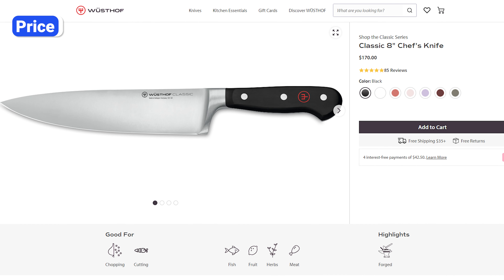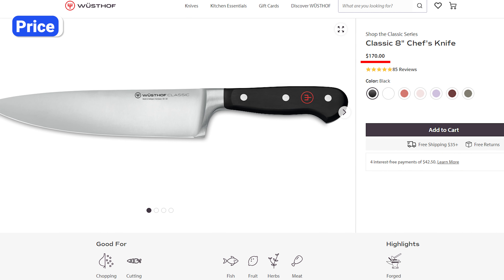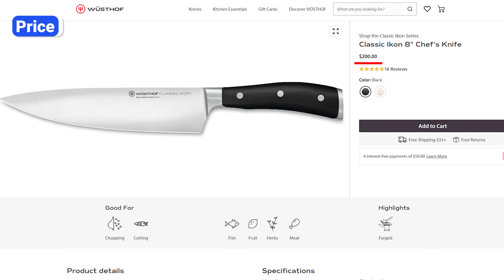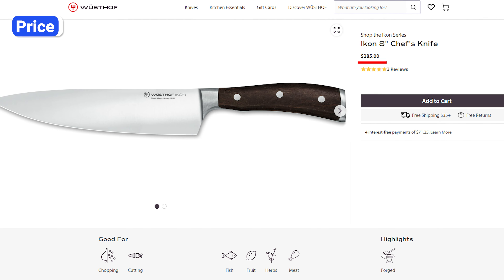The Classic series is more affordable than both Icon and Classic Icon. For example, the Classic 8-inch chef's knife is currently listed for $170 on Wusthof.com. The Classic Icon is $200. And because of its natural wood handles, the Icon 8-inch chef's knife costs $285.